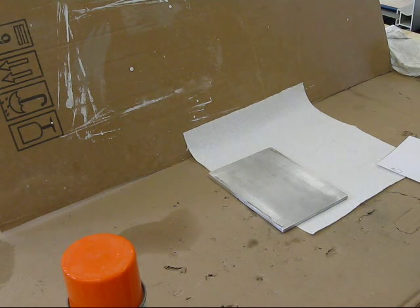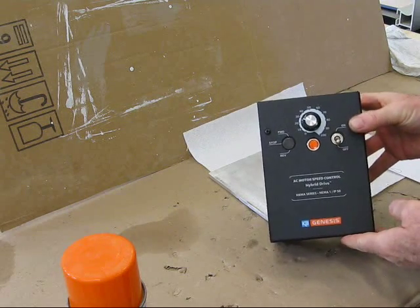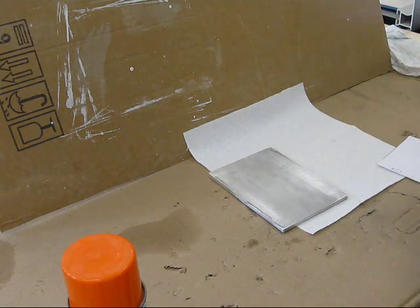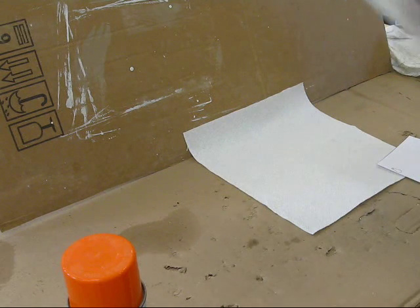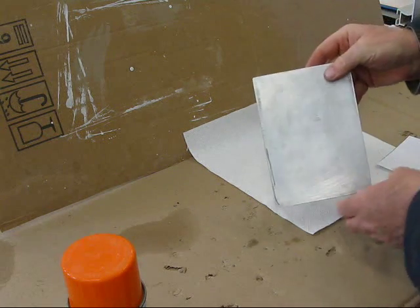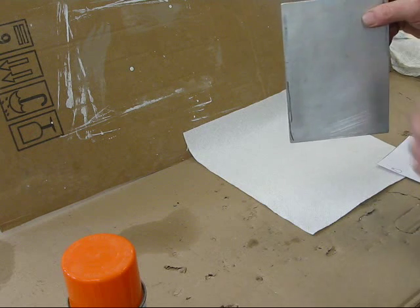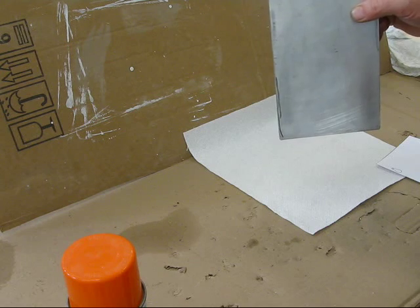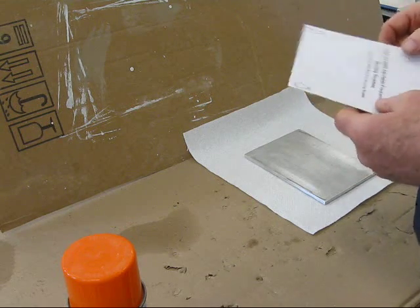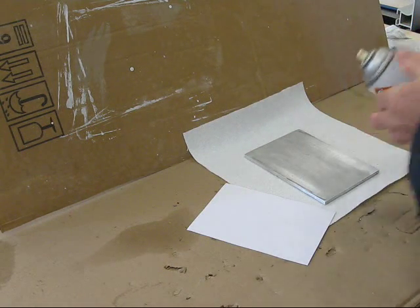I'm getting ready to start the mounting process for the new KB Electronics Genesis Drive that I purchased, which came last Friday, onto the Jet 10x24 lathe. I've gone to a friend's place and he cut me out a piece of 0.25 inch aluminum. I'm going to put mounting screws on the aluminum so I can mount the drive to the aluminum plate, and then the back of the aluminum plate will be mounted on spacers to the back of the 10x24 drive headstock area. I'm going to spray some glue on the pattern that came with the drive and mount it to the aluminum plate.